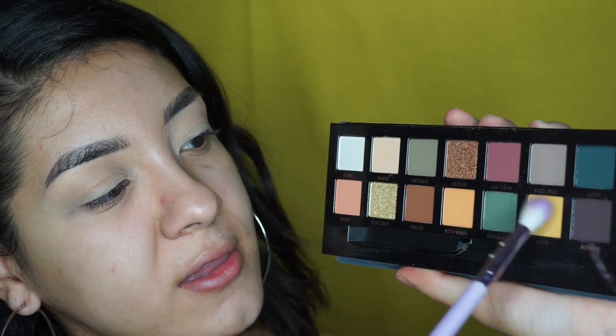That shadow was a little bit too dark to set my concealer, so I'm going to use Buttery from the Artist Palette by Anastasia. I want to use Edge just because it's a yellow and I've been obsessed with yellow lately. So I'm going to grab a fluffy brush and dab on it.